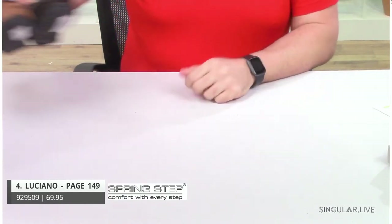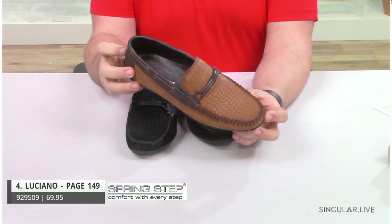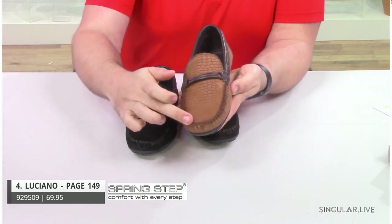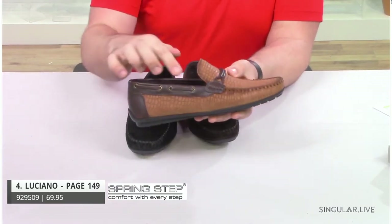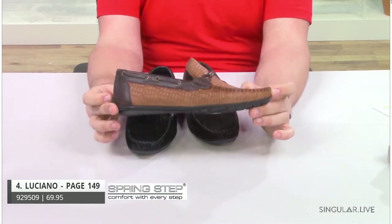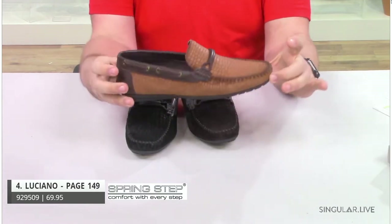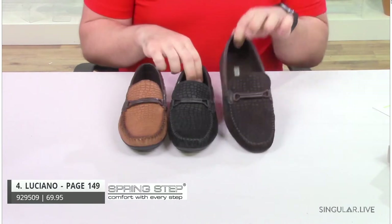Moving on to style Luciano. Luciano is one of my personal favorites — this is made in Italy. He is part of the Leisure Collection in your catalog. He is a Crocco embossed leather moccasin loafer with a really nice hand-sewn whip-stitched toe, decorative boat laces on the side, and antique brass eyelets to give it a neat decorative look. You can wear him with shorts or with jeans to go out to a nice dinner. He comes in medium brown and black.